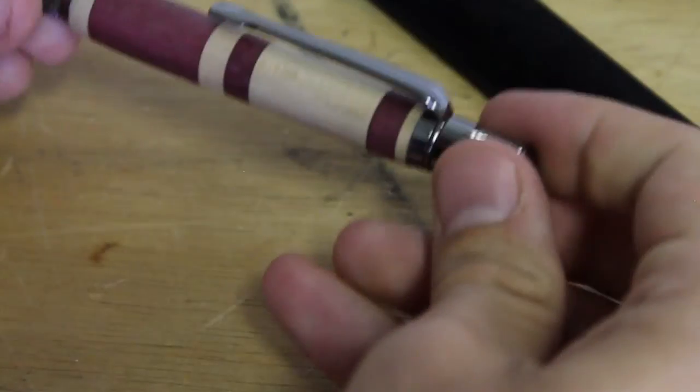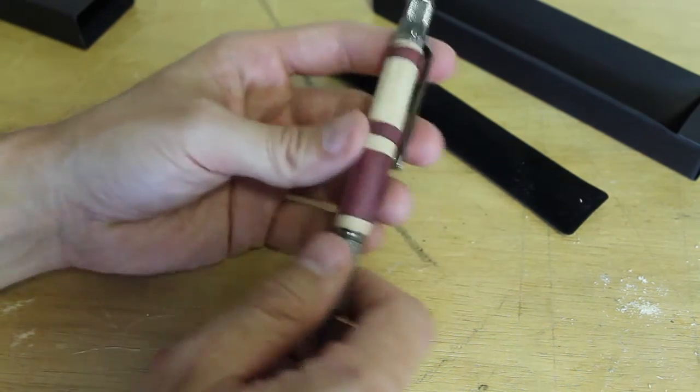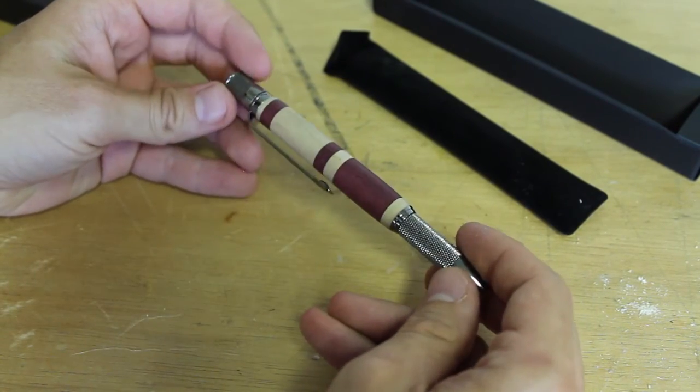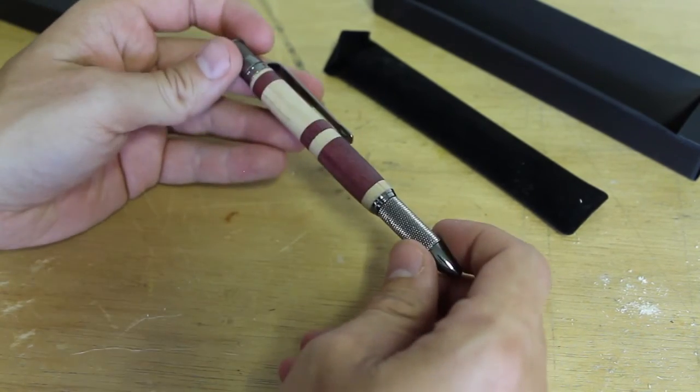How does it work? Thank you Ian. Thank you also to Lynn for putting on this pin swap. That is really sweet. Let's see if it works.